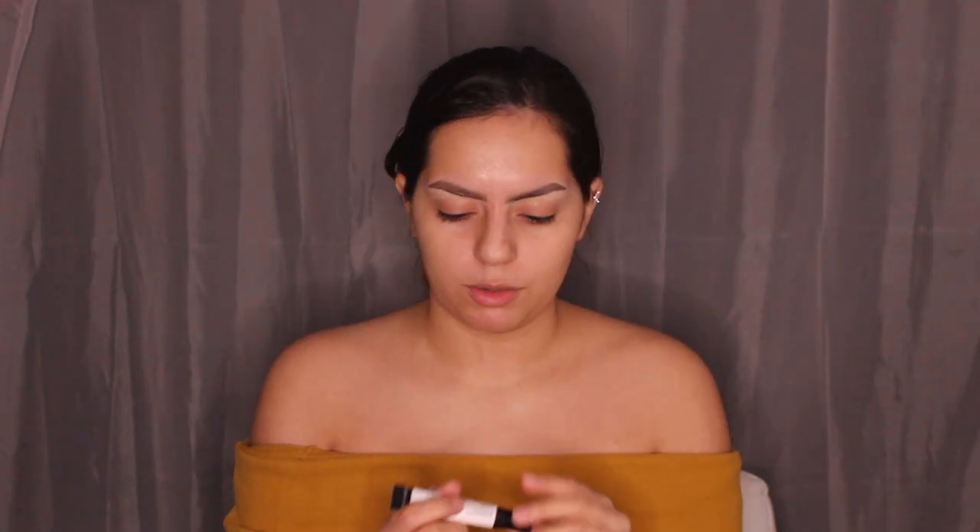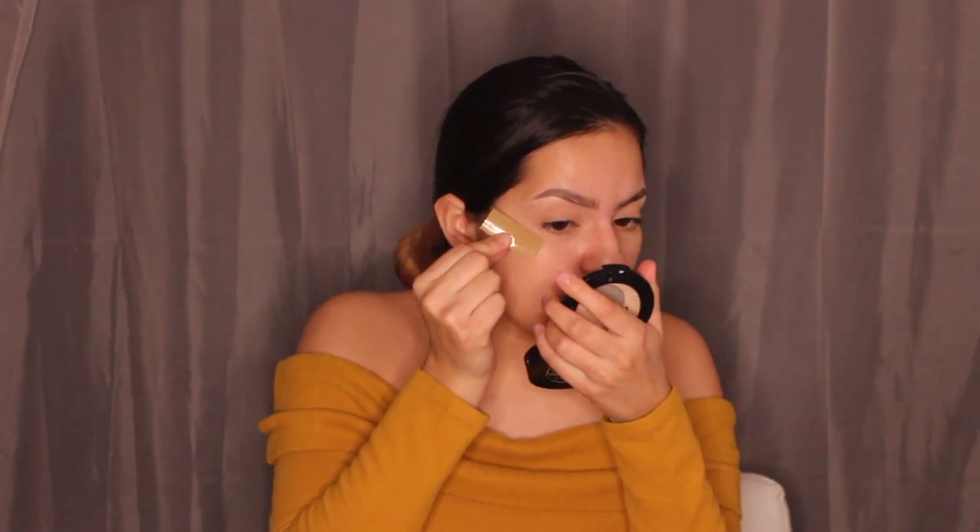Before the tape, I'm going in with the Wet n Wild Photo Focus Eyeshadow Primer. I'm using packaging tape instead of clear tape — I press it on the back of my hand first to reduce the stickiness, then cut it in half. I apply the straight-line crispy side to the outer corner of my eye to get a clean line for the eyeshadow.